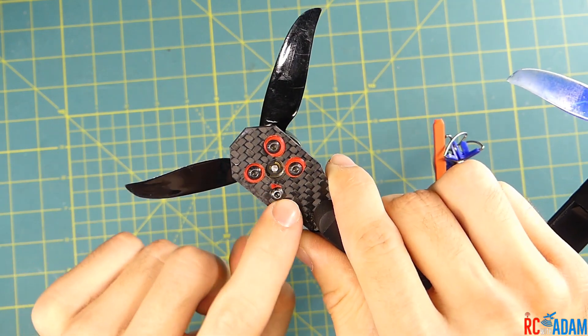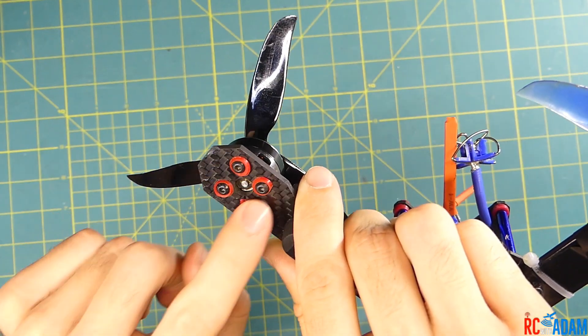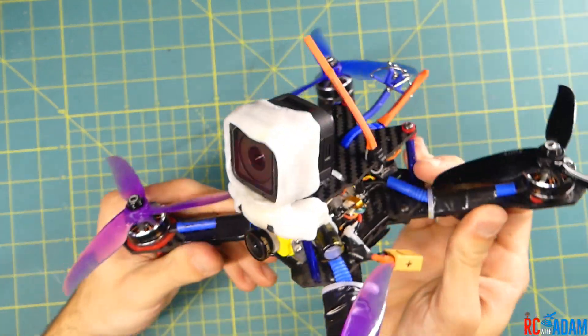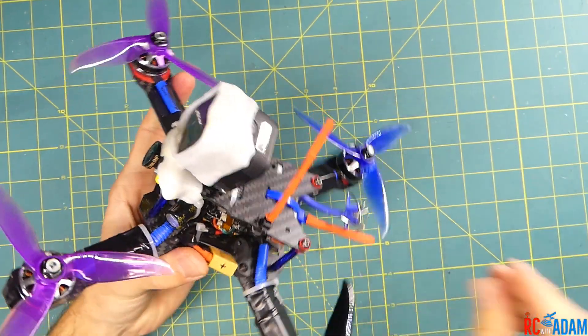This one's missing its washer because it got ripped off — I guess these are not quite as durable as I thought. So I'll put another one on there.